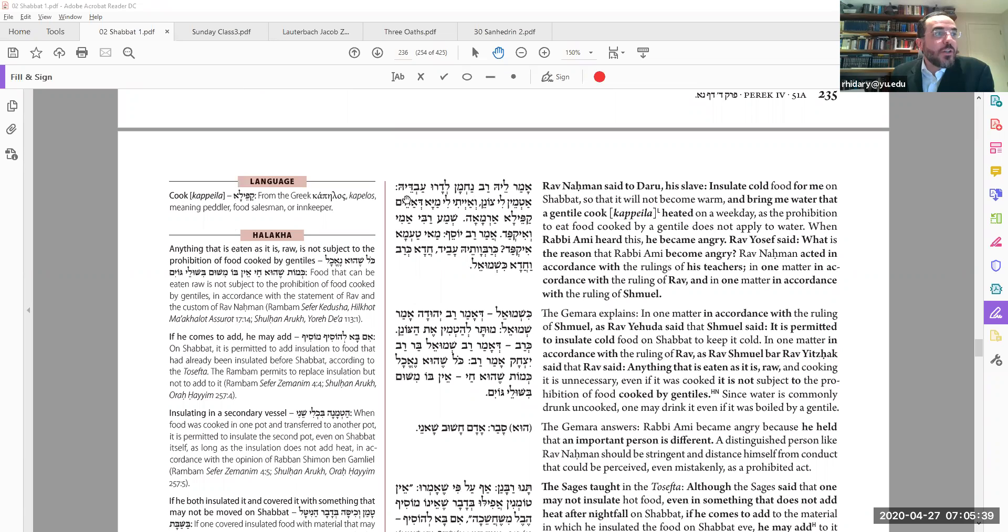Amar lei Rav Nachman l'darv abdeh — Rav Nachman had a slave, a Jewish slave, and he told him on Shabbat: 'Can you please insulate some cold food for me? I want to keep it cold.' And he also said: 'Bring me some water that a non-Jew had already heated up.' Rav heard this and got angry, saying: 'How can you tell your servant to do these two things?'